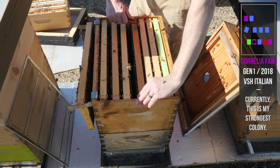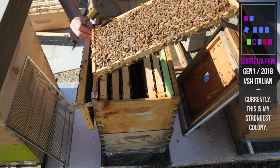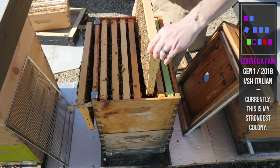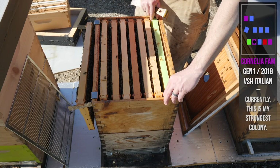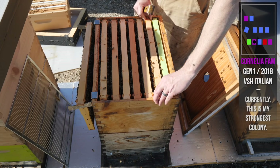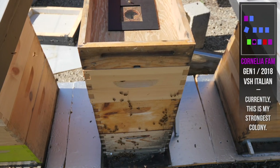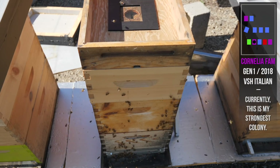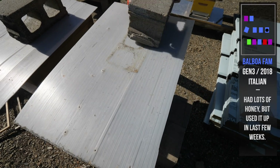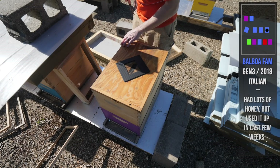Beautiful brood. All these bees need is a flow. Population's there — just need some apple trees to start blossoming. Boom! Monster hive. Five solid deeps. They don't need another thing of stores. This hive is about to explode. They've got a super ready for a flow. Let's check our other big monster double deep.